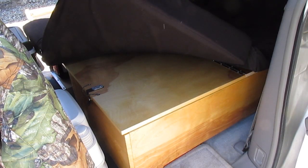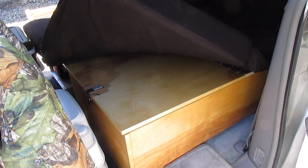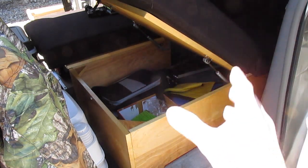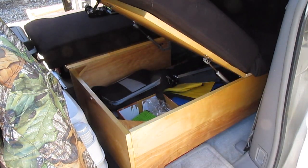Underneath the cushions, it's all three-quarter inch birch plywood, and it's all been banded around the edges. If I unsnap this lid, it has a lid that is held up by struts, and it allows me to access my gear all the way from the driver's side to underneath the bed riser.